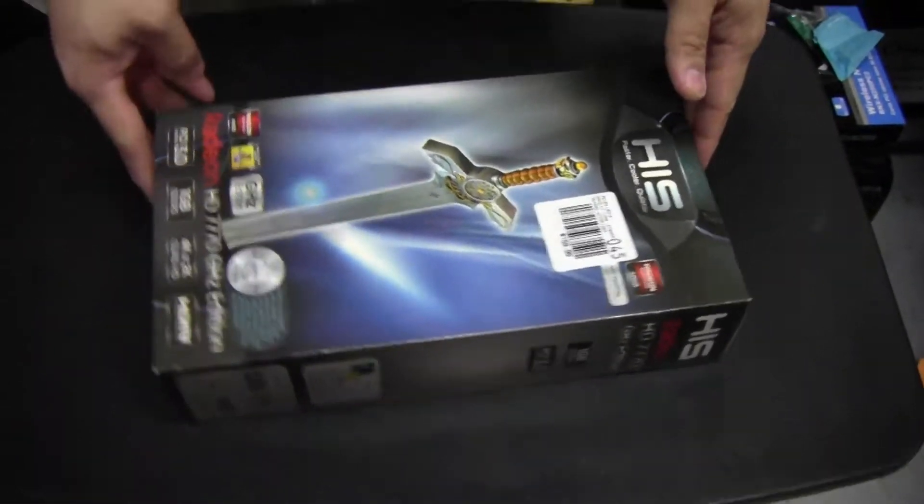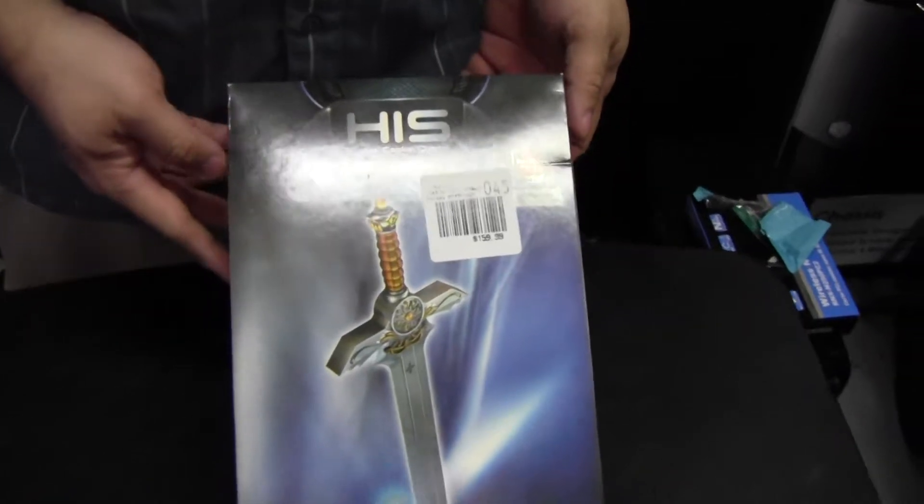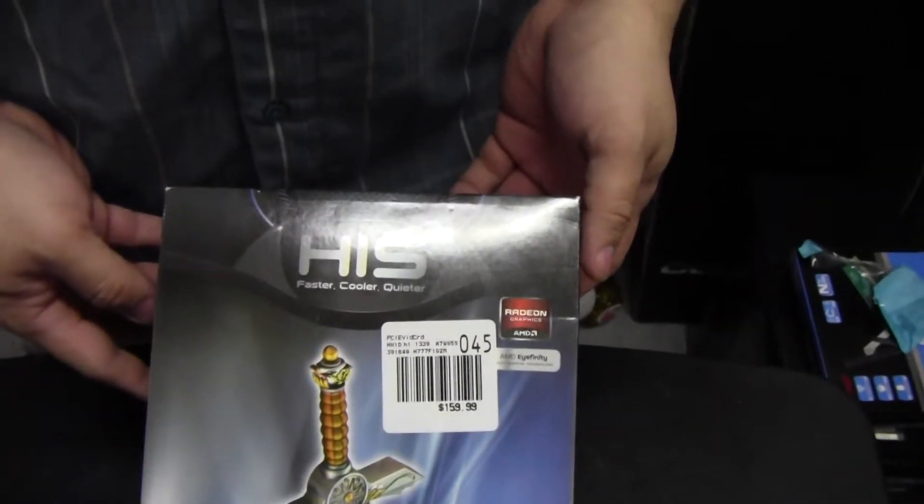Hi, welcome back everybody. Today we're going to unbox HIS's HD Radeon 7770 GHz Edition video card.